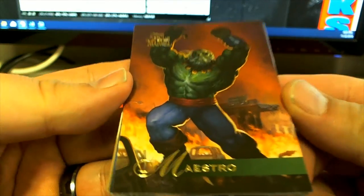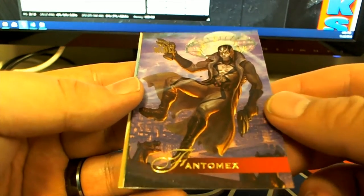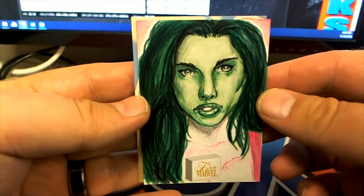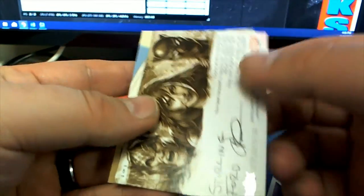Maestro, Maestro. Singularity. Old Ghost. Phantom mix. And then man, I tell you what, Tim, you picked it. There's an original one-on-one sketch — a She-Hulk, I think, actually.